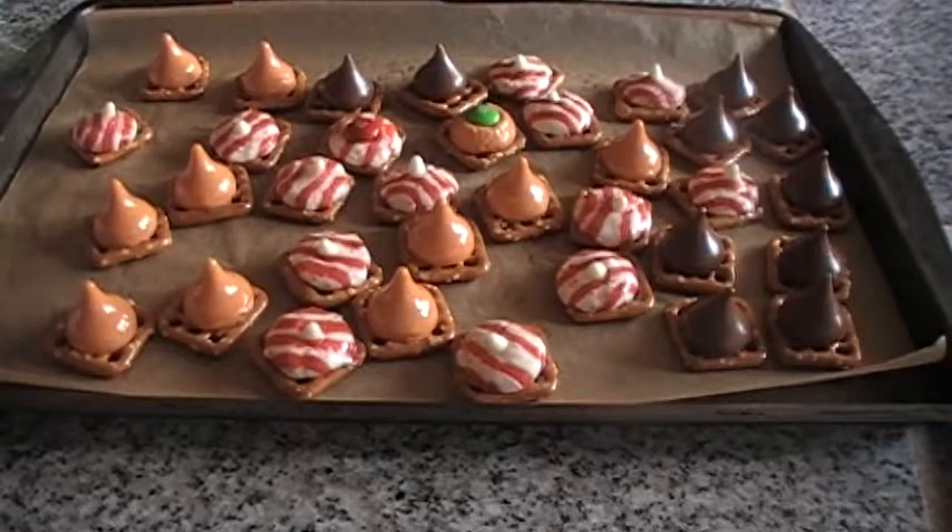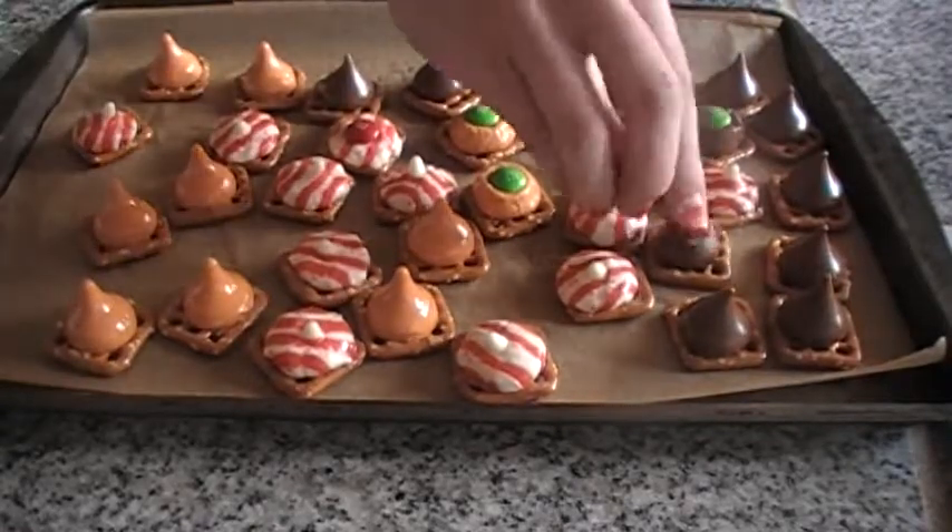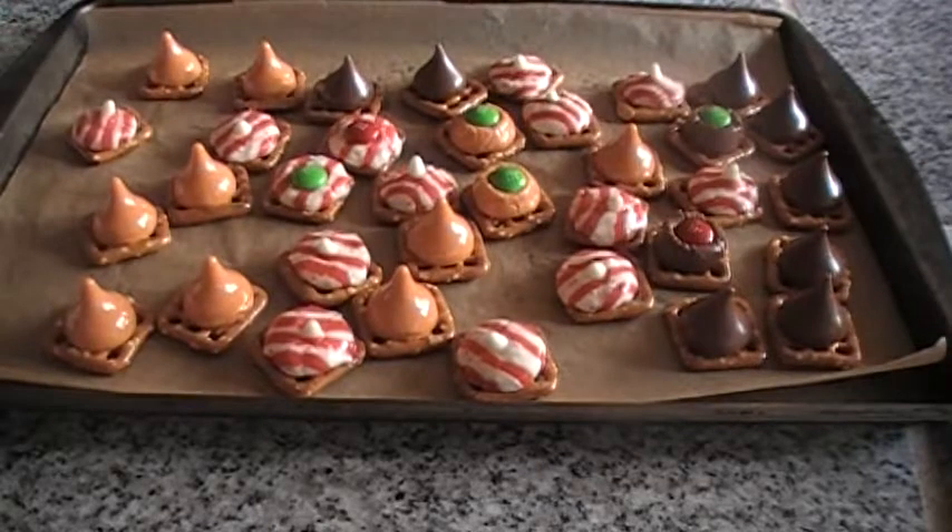Then put them in the oven until the chocolate melts partially, just until it becomes soft. Then take them out and start putting M&M's into the chocolate. Do this quickly before the chocolate hardens.